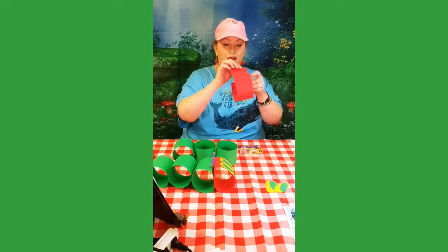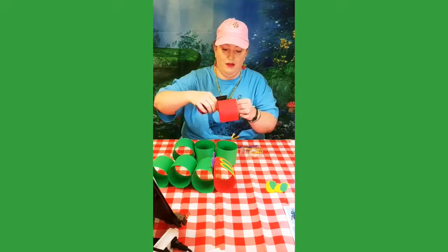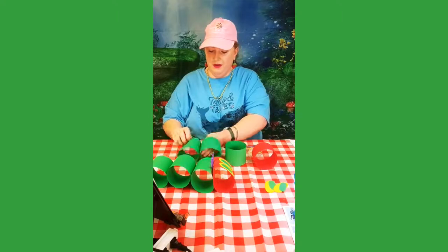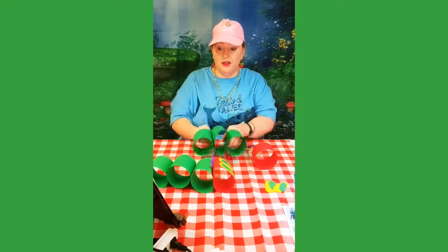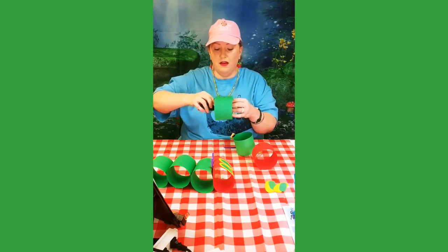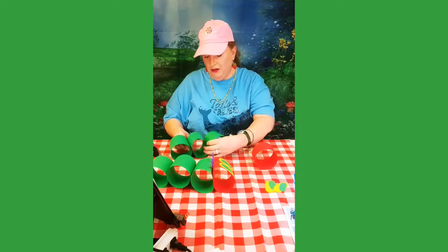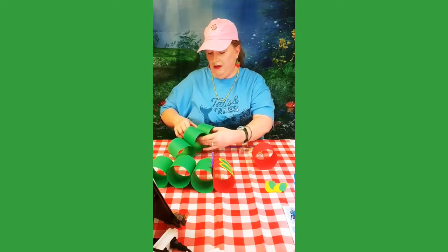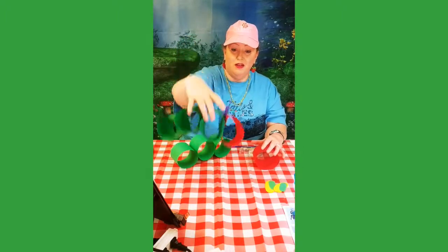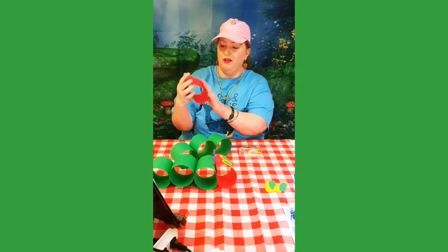Now we're going to make the circle for his head. I'm going to get all his circles to stay together, so I'm going to staple them. That's two circles, and his other circle is going to go here. Now his head — it's not exactly a perfect circle, it's kind of slanted. So we're going to make his head a little squishy and just bend it a little bit at the top, just like that.